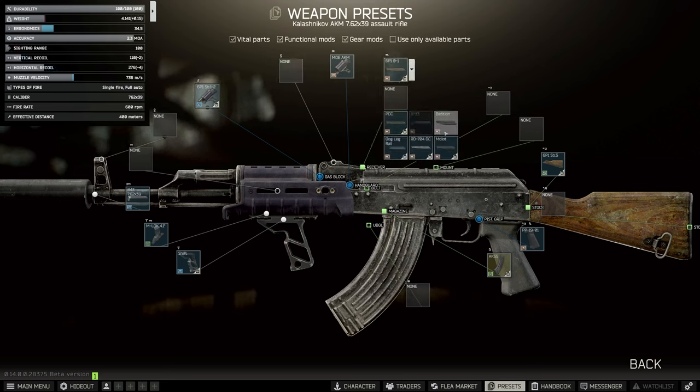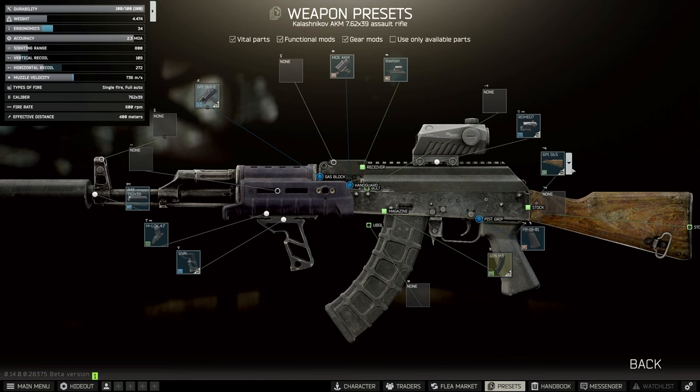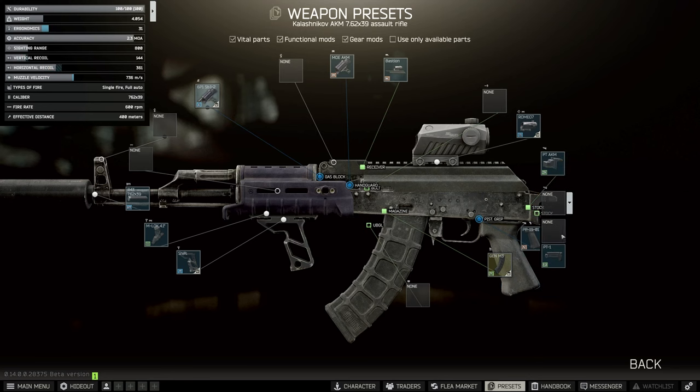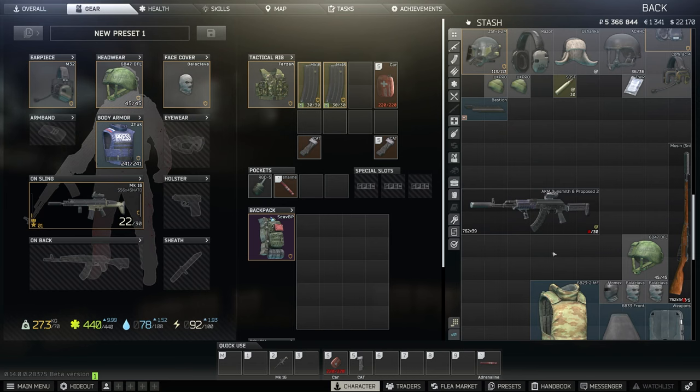Then we're going to put the Bastion on exactly like we did on the other build, use exactly the same Romeo 7, reattach the Gen M3 magazine. This time we're going to use Skier's stock — the PT AKM lock from Skier 2 — and on this we're going to use the PT1. By combining both of these together we can assemble, and this one is also able to be handed in.